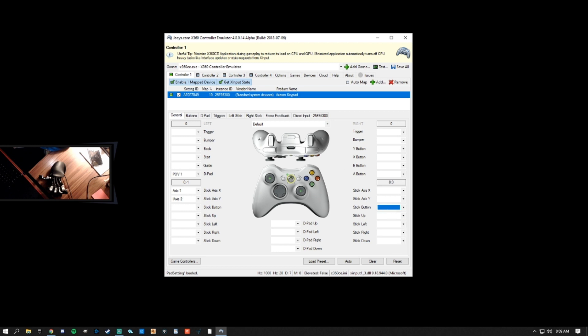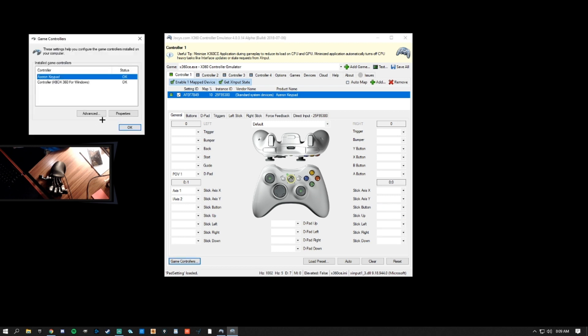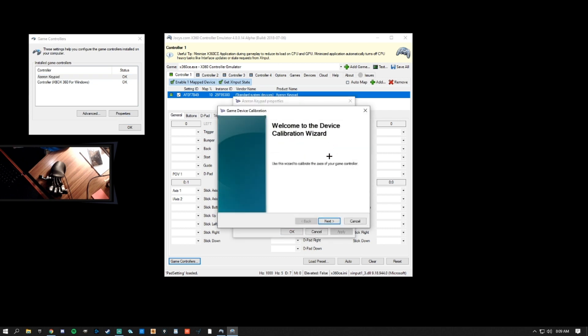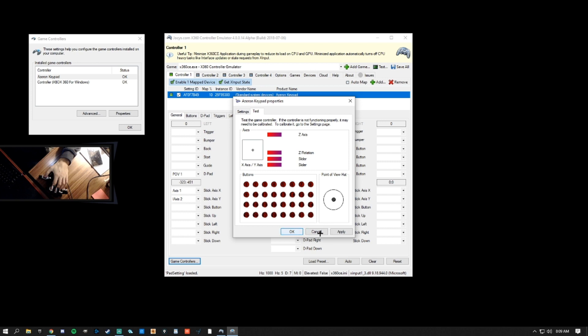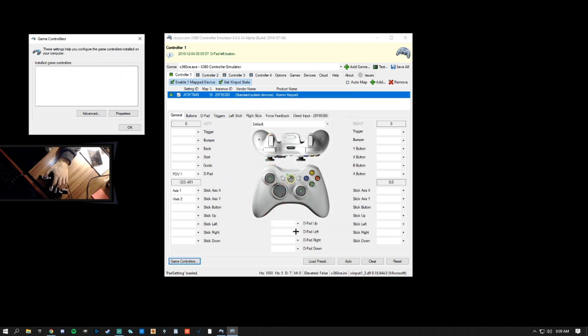Once you've finished, go back to Game Controllers and select Properties. Select Calibrate and follow the prompts. After verifying your center point, you will be asked to calibrate the Z axis. Go ahead and ignore everything from this point forward by pressing Next until you're finished. Click Apply, then click OK.